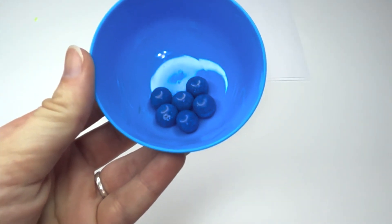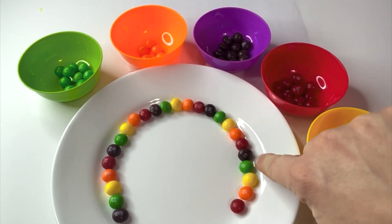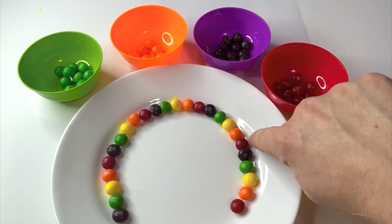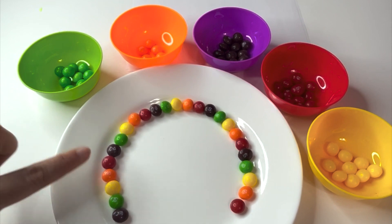Great counting. Are you ready to see a rainbow? Learners, before we see our rainbow, we need to finish the pattern. If we have red, orange, yellow, green, and purple, what comes after purple? Red. So on this side, what should we put after our purple? Red.